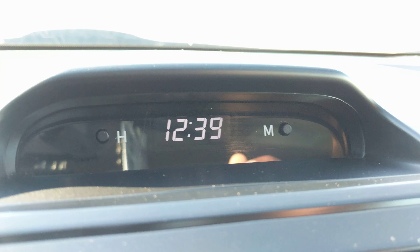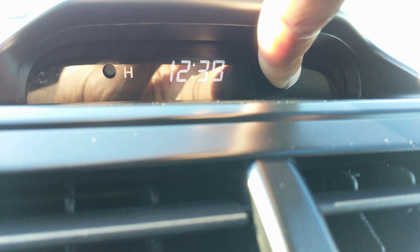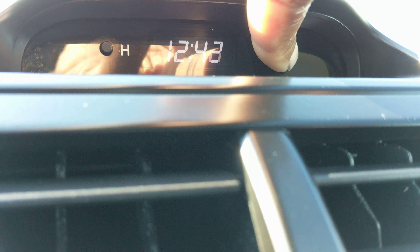To adjust the minutes, you see that M button over there. You're going to press and hold that button down just like so, and it'll change the minutes.